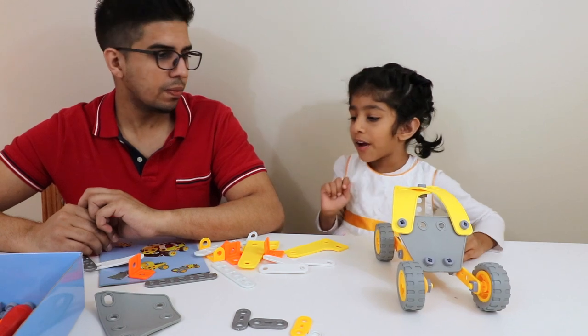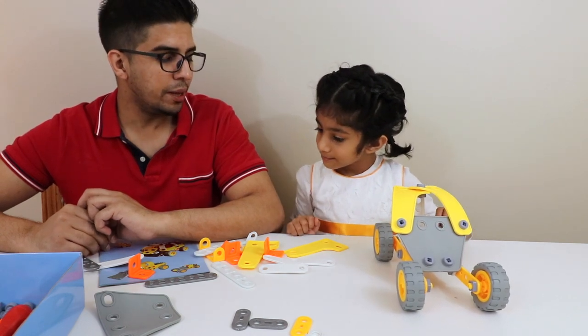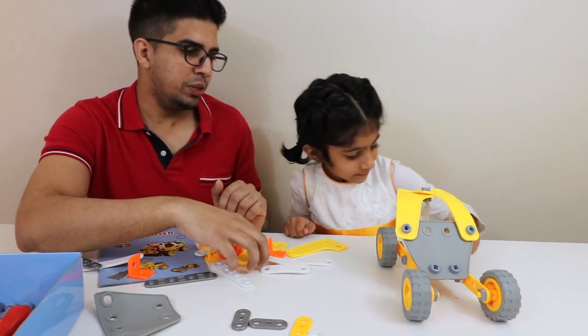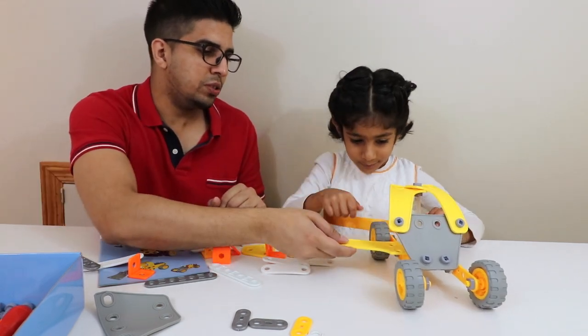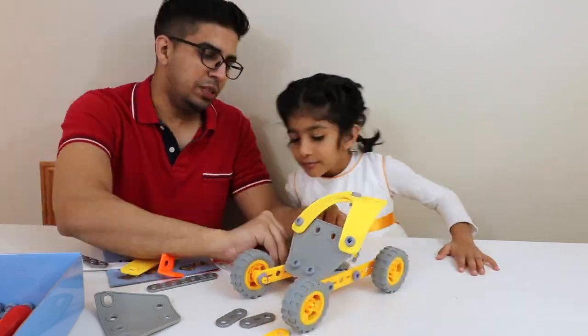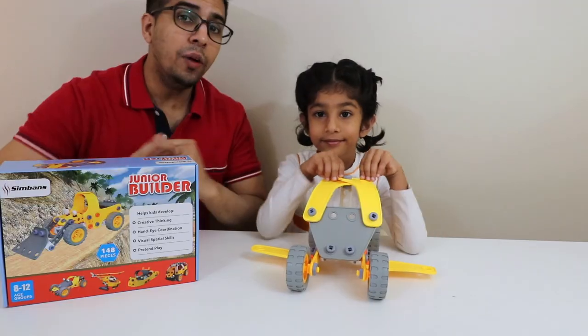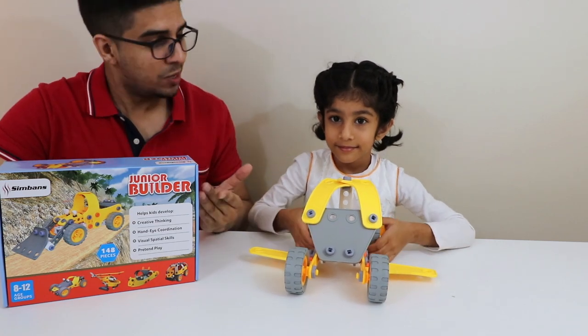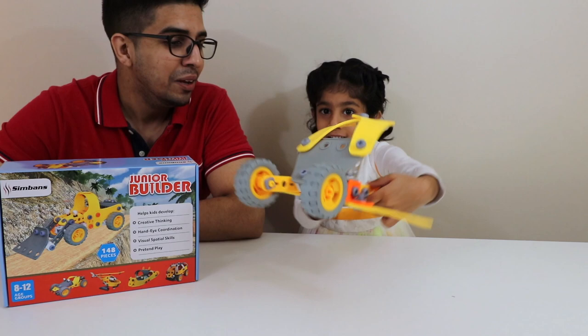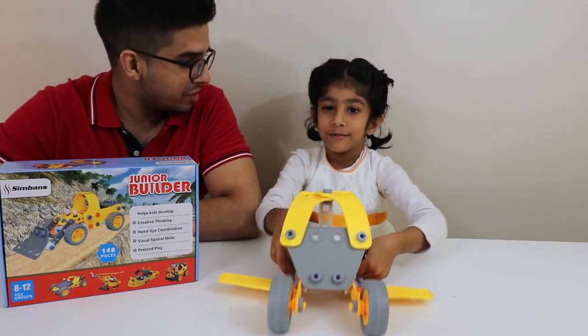We're going to go ahead and build an airplane too — you can always build an airplane. You can just add wings to it, like that. So we're finally done, and it looks like Isma and I made a... carplane! A carplane! So it looks like it's a car with wings.